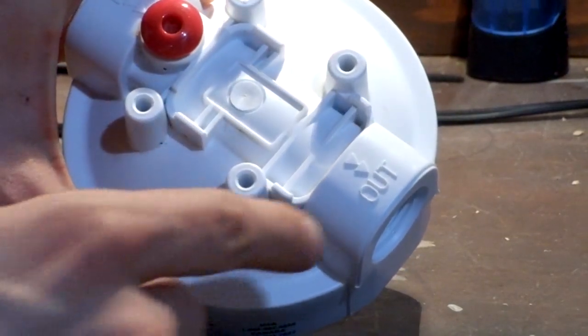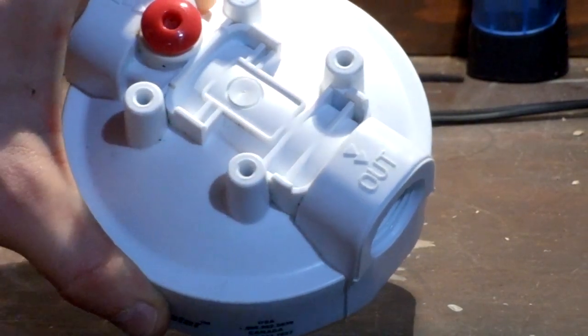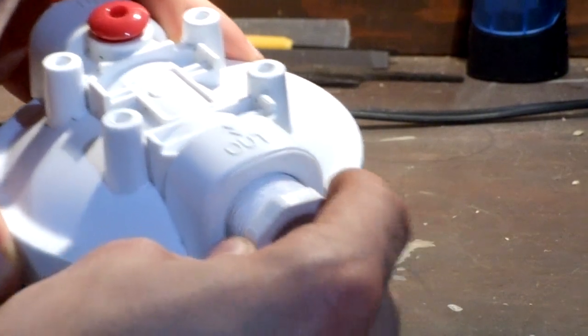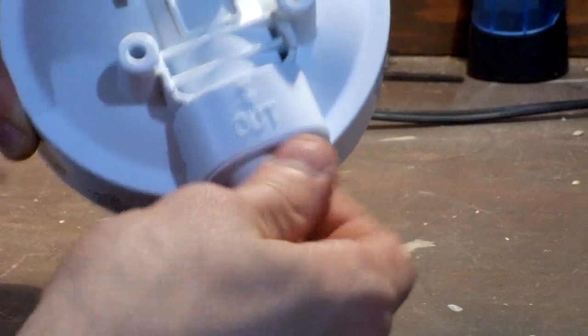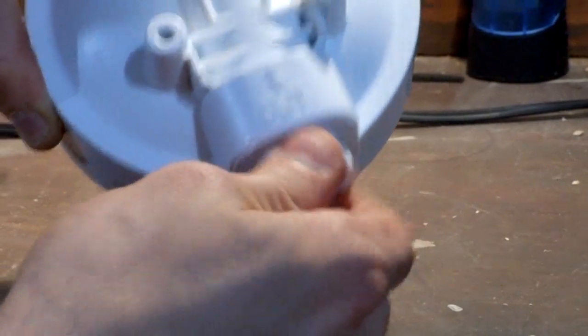Now locate the output port on your water filter housing cover and screw in the PVC plug. Make sure it's really tight, and then go ahead and tighten it down even more with a pair of pliers or a big wrench.